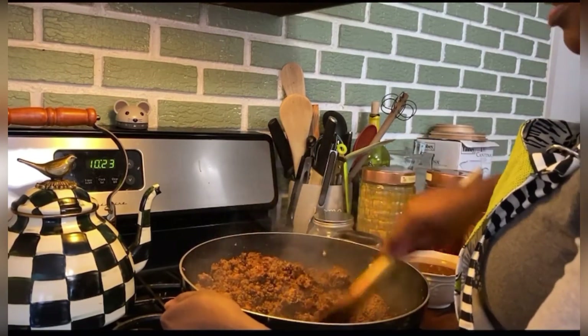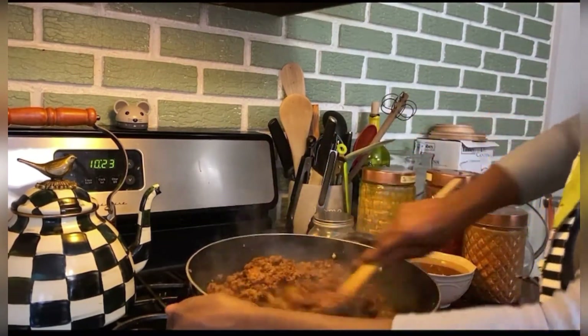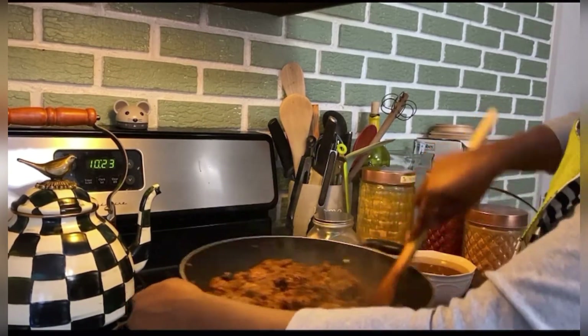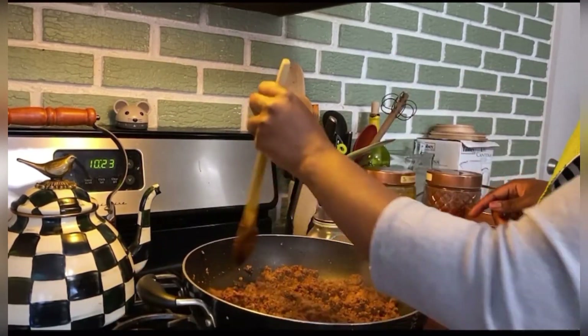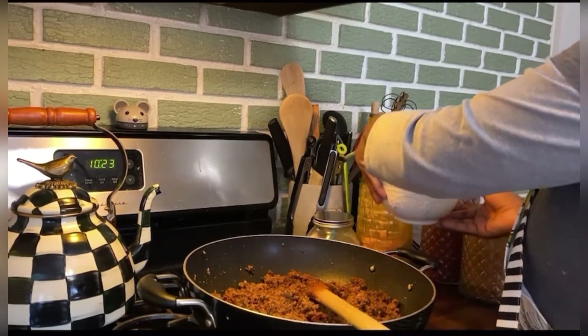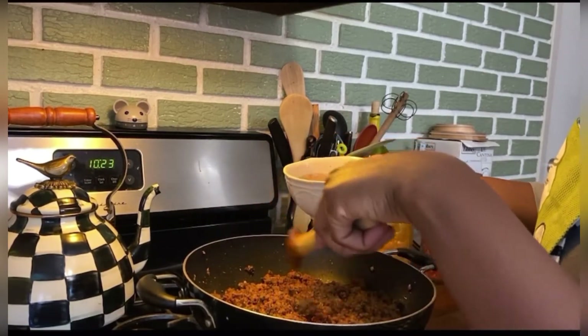I'm gonna take out some dry mix because we use it for tacos. When I don't know what meal we're having, we have tacos, and we usually use the low-carb tortillas or romaine lettuce as shells. This is still pretty hot, I just need a bit of oil.